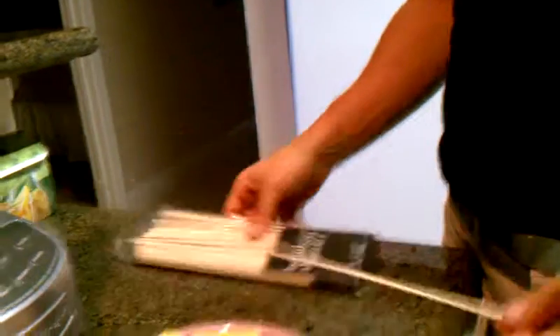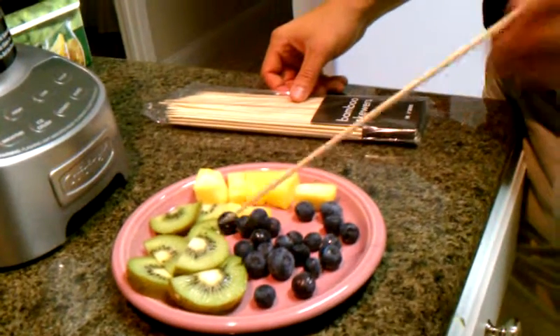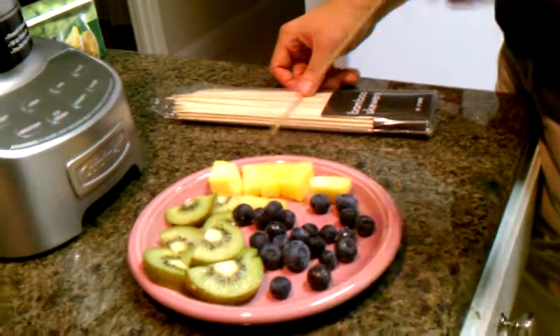All you need is bamboo sticks and some cut up fruit. Today we're using pineapple, kiwis, and blueberries — really good fibrous fruits and full of antioxidants.